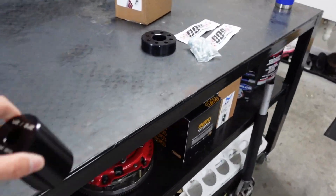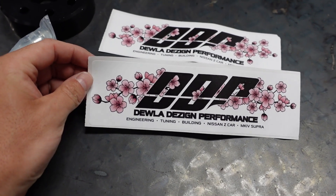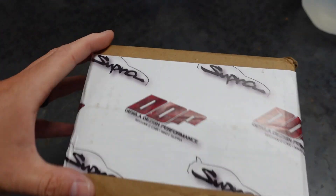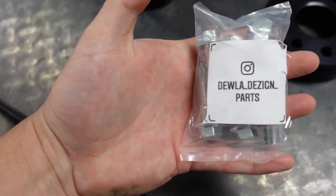He also sent me one for the rear main seal. Look how cool his stickers are. I'll show you his t-shirt in a little bit too — his t-shirts will be on the website. The fit and finish on all this stuff is really, really cool. Look at his packaging, and this is specific to the Supra. Dual Design Parts, Supra — how cool is that? He also includes the bolts.